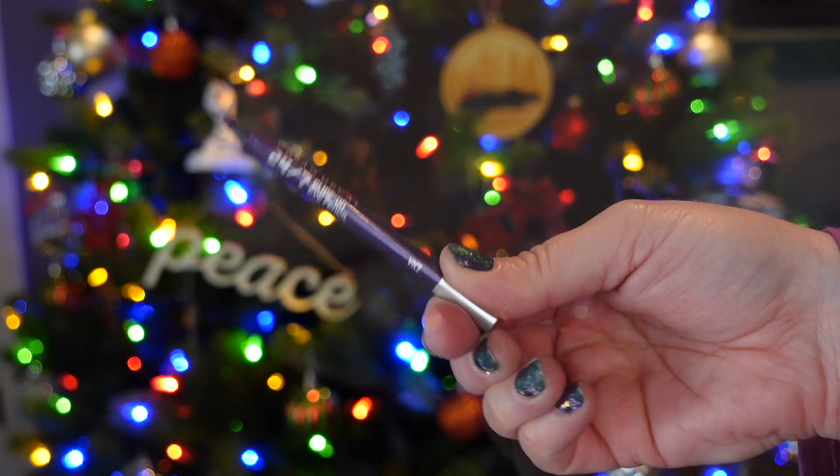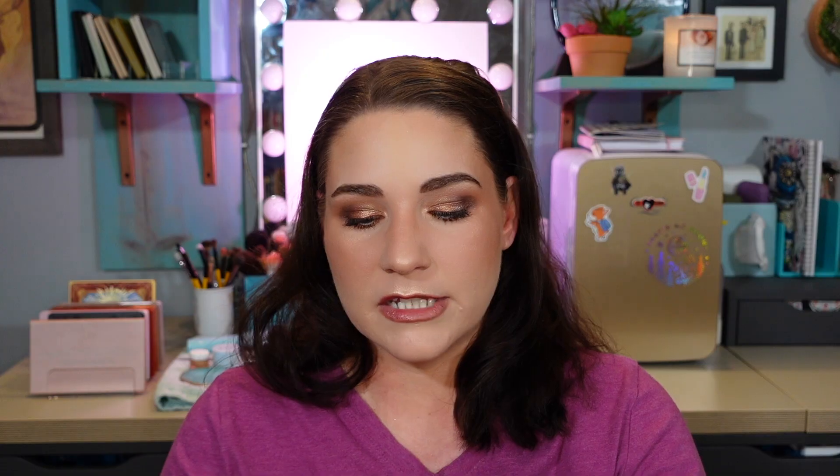The next eyeliner pencil I want to focus on is from Urban Decay — this is Vice, a purple shade. It's older and the product is starting to come out of the packaging, which is why I want to focus on it. It's a beautiful dark purple with some shimmer in the formula, though the shimmer doesn't really translate onto the eyes. I want to make it intentional in my head that I'm going to pan this so I actually reach for it — whether using it to tight line since it's dark enough for definition, or buffing it into my outer crease.